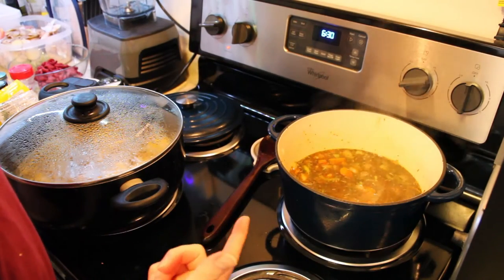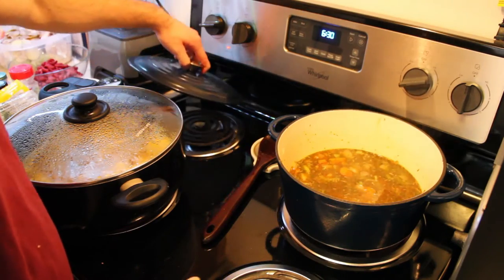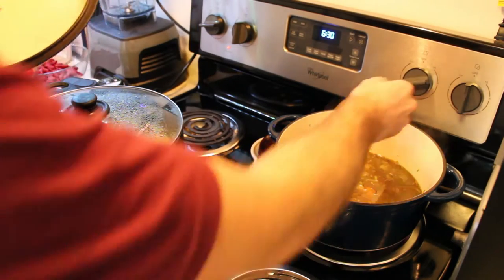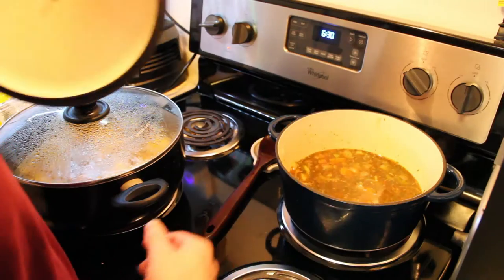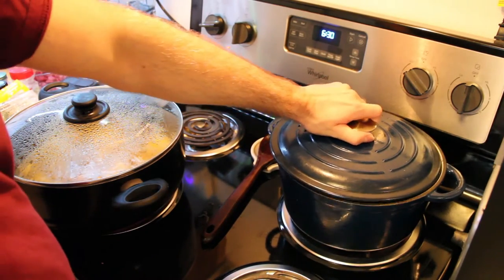Alright, now just let that get to a boil, then turn it down a bit. Once it's at a boil, bring down the temperature and just let it simmer.